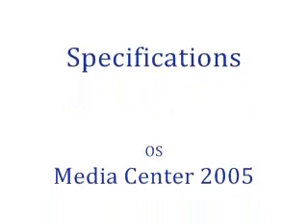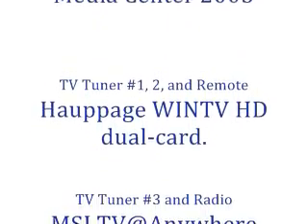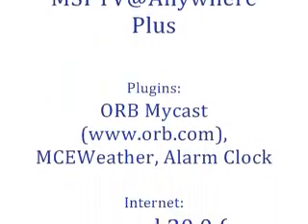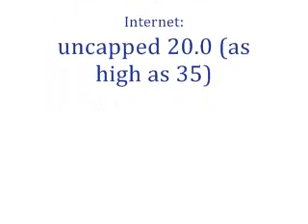My name is John Lord and that's my media center. Thank you. I'll see you next time.